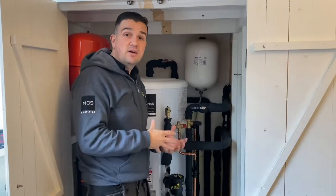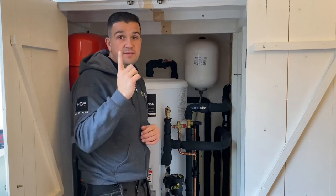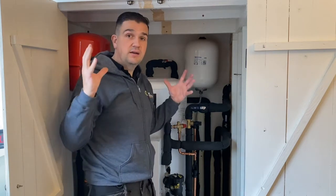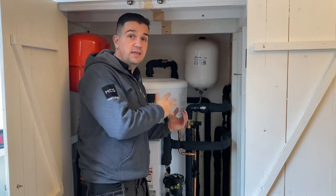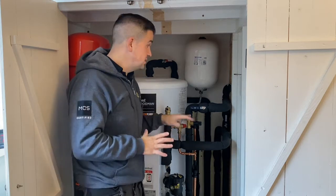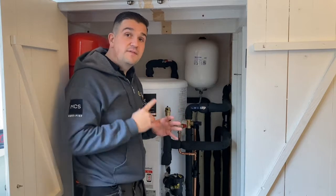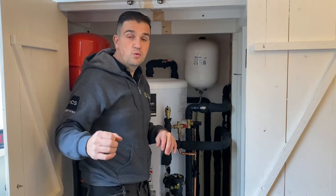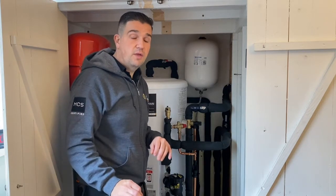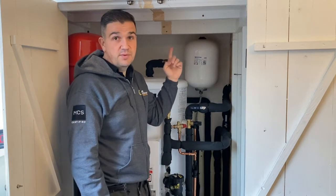Previously in this cupboard they used to have a vented hot water cylinder, which meant they had a system up in the loft — both a small feed and expansion tank feeding the heating system and a larger system supplying water for the hot water cylinder. We've obviously been able to remove those from the loft; this is now on a pressurized system. Generally speaking, there is always at least a 15mm supply for the cold water main coming from the kitchen or utility, and it would run into the airing cupboard to feed the tanks up in the loft.